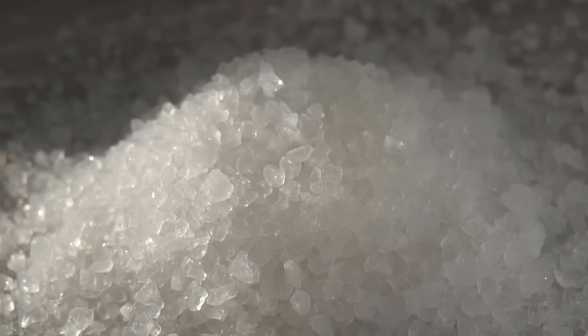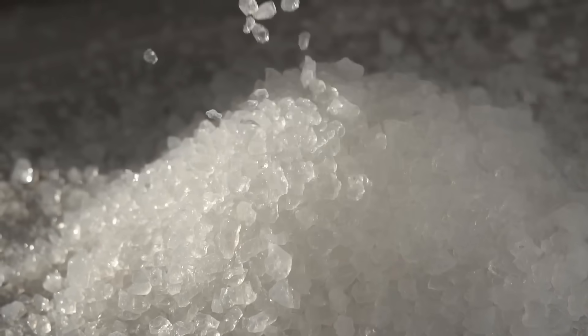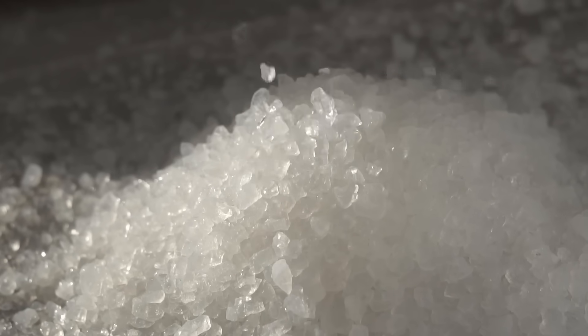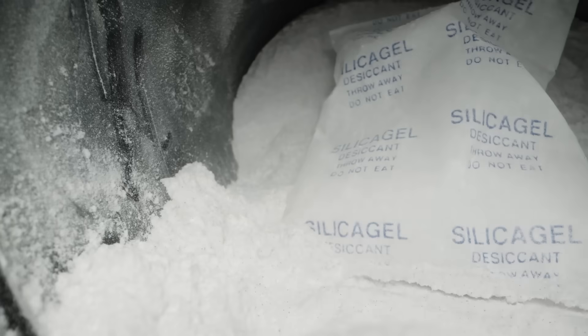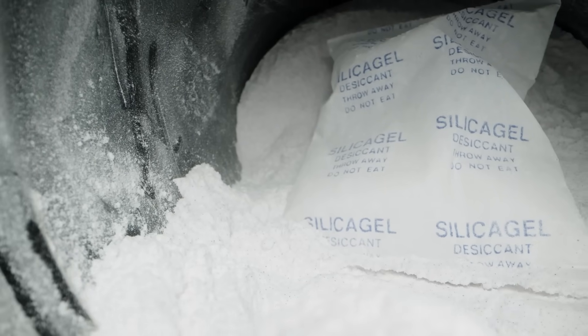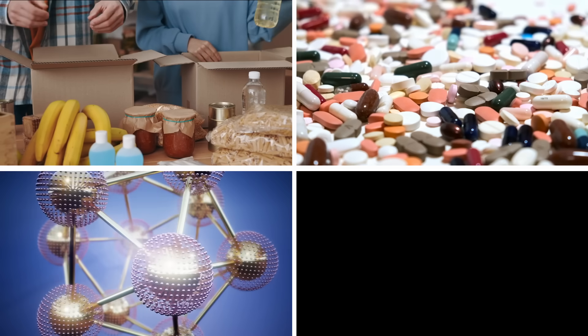Silica gel is a relatively inert chemical that has high porosity and high adsorption properties, thanks to which it is able to adsorb up to 37% of water vapor by weight. Due to this property, silica gel is used widely in food storage, in prevention of pharmaceuticals deterioration, in purification of chemicals, industrial oils, and water.